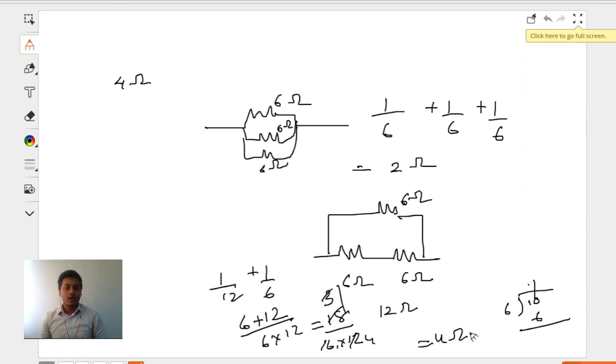My question is: how can we identify the right connection as soon as we look at the question? This is possible when we recognize that in a parallel combination, the total resistance is less than the individual resistance. In a series combination, the equivalent resistance is bigger than the individual resistances. Since 4 ohms is less than 6 ohms but all-parallel gives 2 ohms, not 4, we need to use a trial and error method.